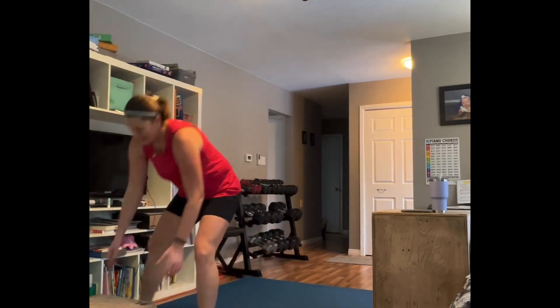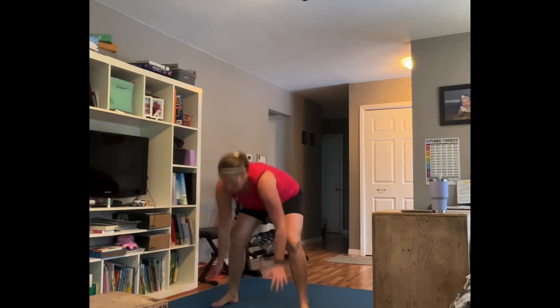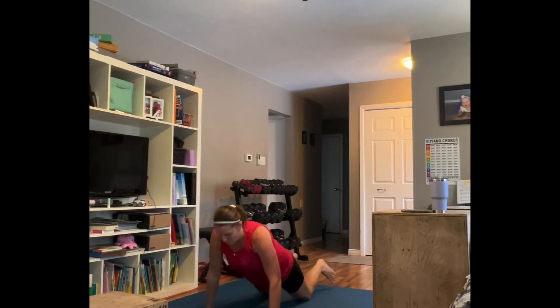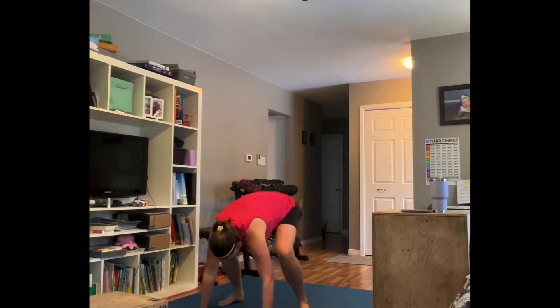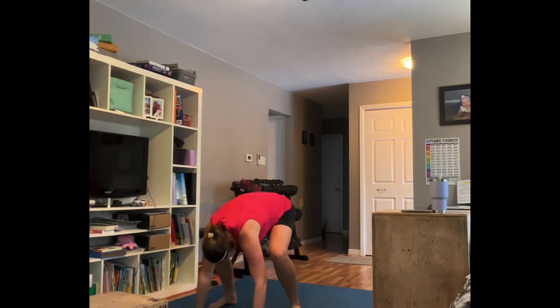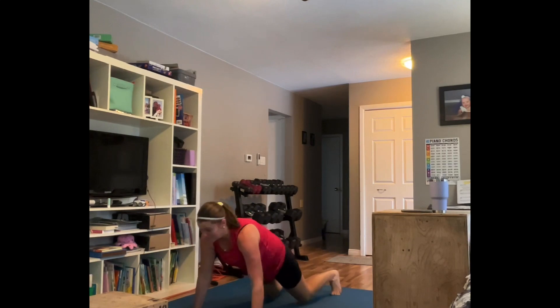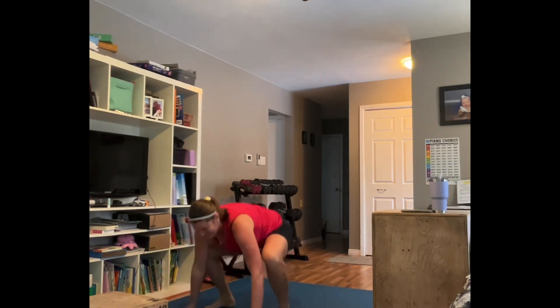Rest. Burpees — you can do them off of a box, walk it out or jump it out, or take it to the floor. Walk or jump it — you can go right chest to the floor and then back up. Keep going, low option available. You're shorter than me, you better be moving faster than me! Rest. Now our heart rate is up.